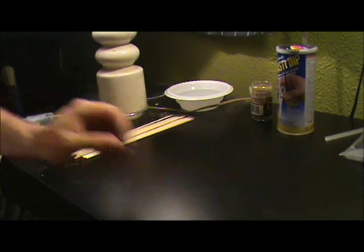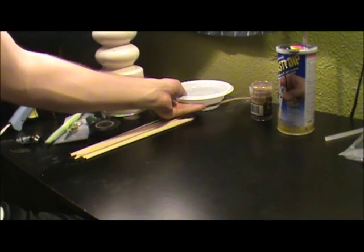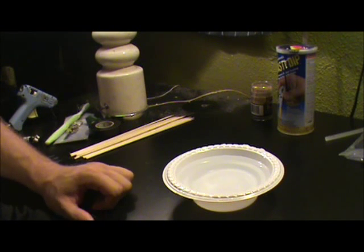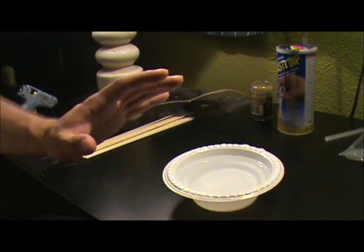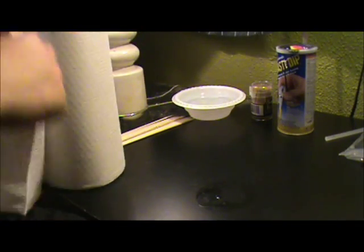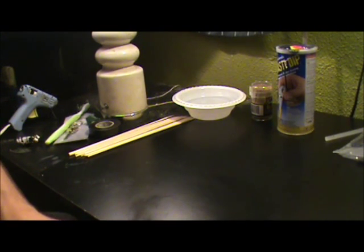Those are your two main ingredients. Of course you'll also need a glue gun — I have my mini glue gun here, already heated up and ready to go. You also want a cold bowl of water; you can throw some ice in there or just use cold tap water. I suggest using a throwaway plastic bowl that can't get ruined. And of course you need paper towels for cleanup — I recommend them just in case.